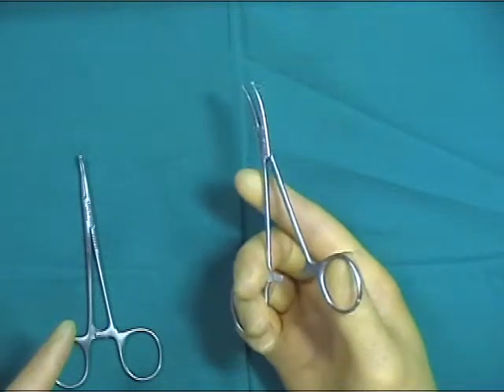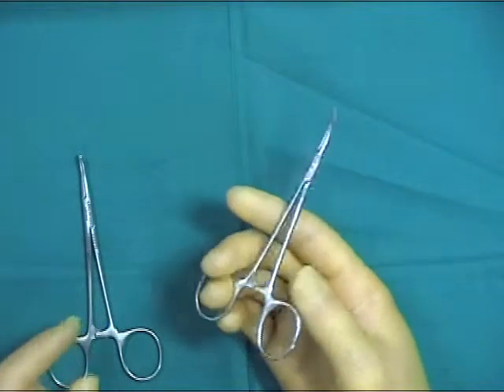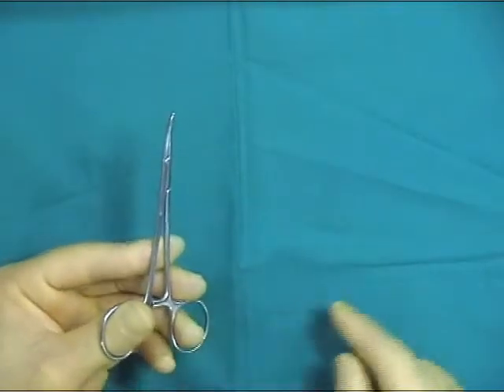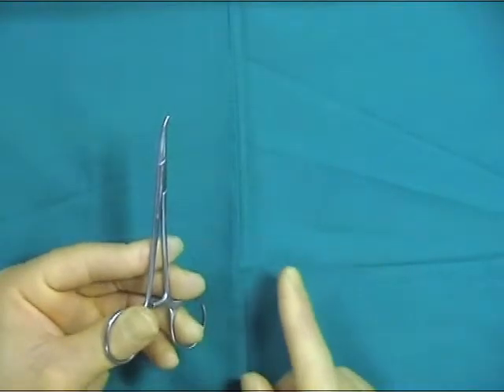All these hemostats are designed for right-handed individuals, and in a similar fashion to scissors, it is quite difficult when held in the left hand to unlock the hemostats as one intuitively pushes away with the thumb.